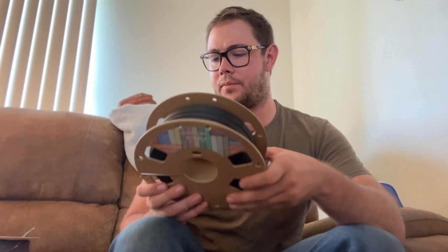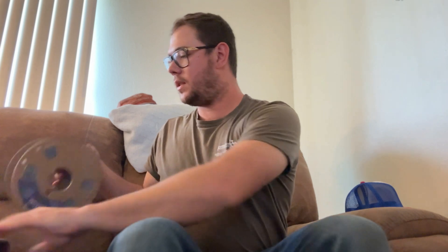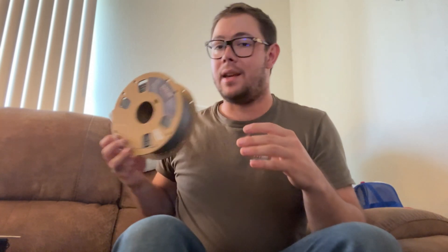PLA is great for making test prints to check that your stuff fits. It comes in all sorts of colors and different varieties — this one here is carbon fiber filled with little strands of carbon fiber in it. This other one is PLA Plus, which is a stronger variety. You can make test parts that need to encounter some stress, making PLA Plus a good option for starting out.